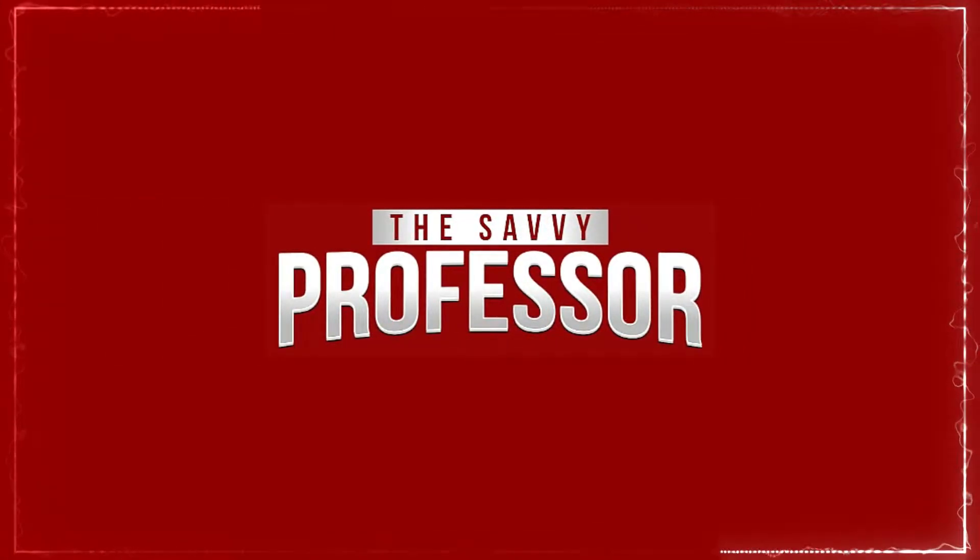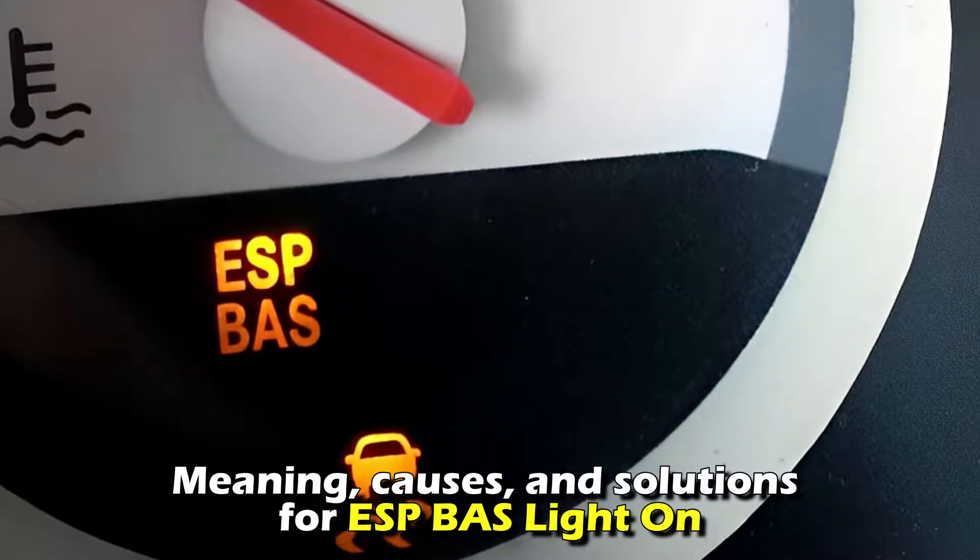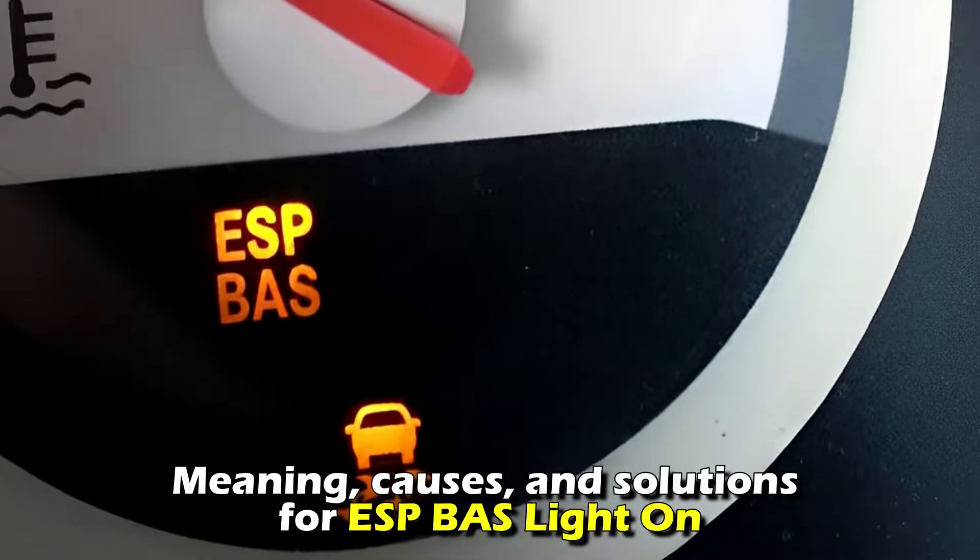Hi guys, this is Sarah from The Savvy Professor, and in today's video we'll discuss the meaning, causes, and solutions for the ESP BAS Light On.